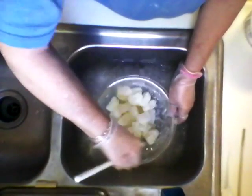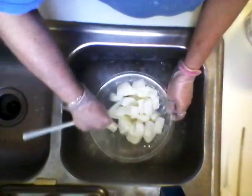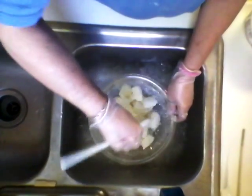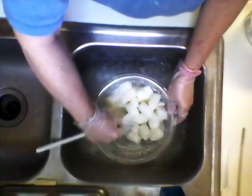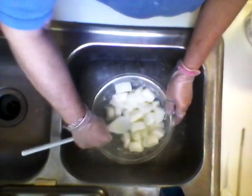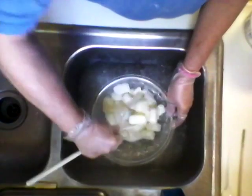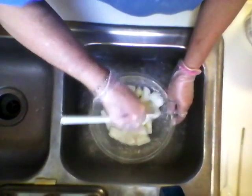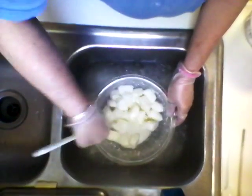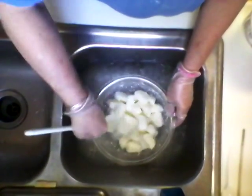I only burned it one time when I first started doing it. I got in a hurry and I dumped all of my lye in at once. Even though the goat milk was frozen in cubes, it still burned — it was a beautiful bright orange color.